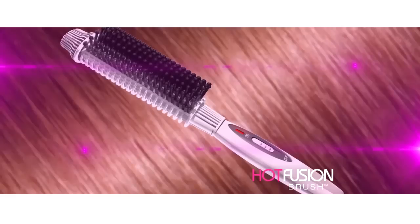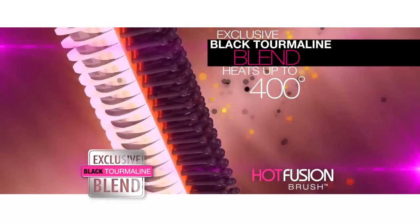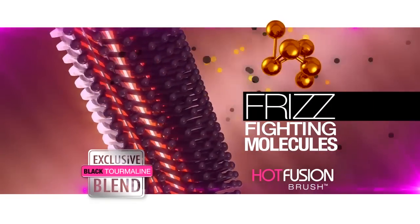The secret is the exclusive black tourmaline blend that heats the center of the barrel and fuses with hydrating, healing, frizz-fighting molecules that are released all around the nylon bristles.